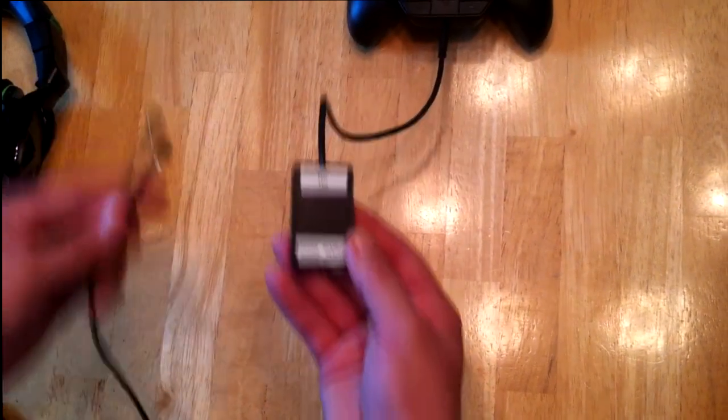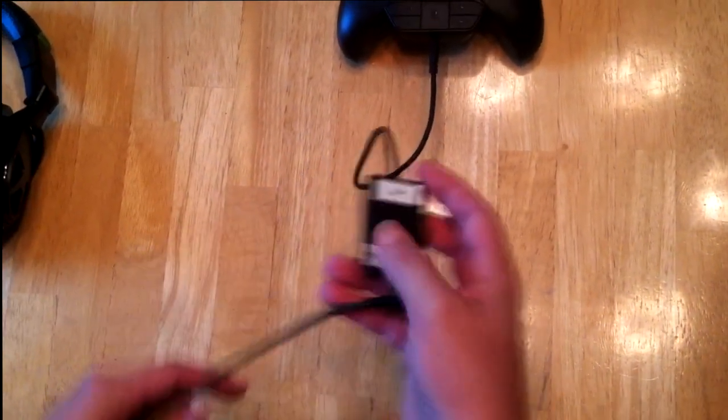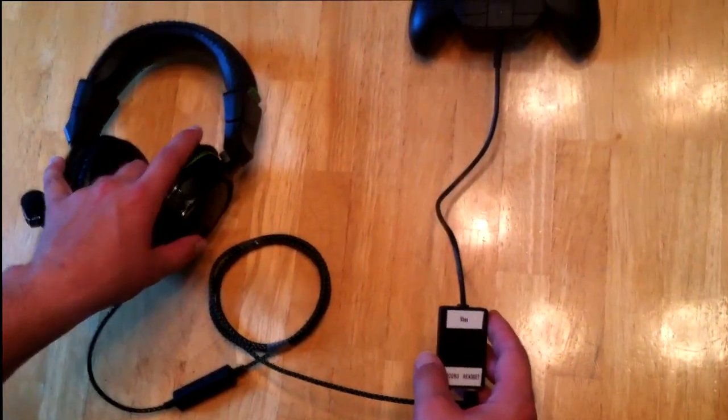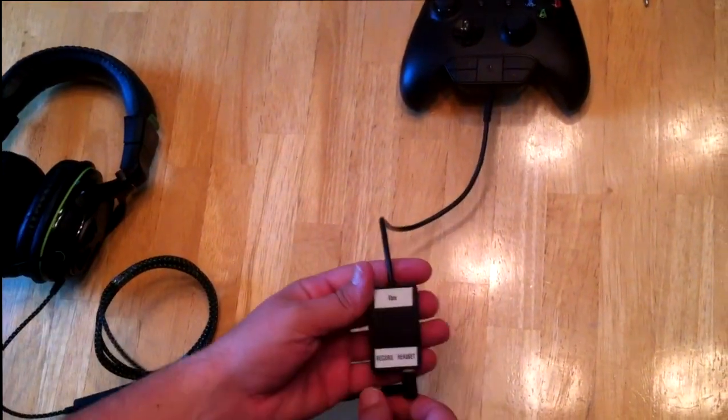You're going to plug that into the bottom. Then you're going to take and plug your headset into the side that says 'headset.' Since you've done that, you will be able to hear and talk and everything as normal like you normally do. That's all it does — puts your headset in there.